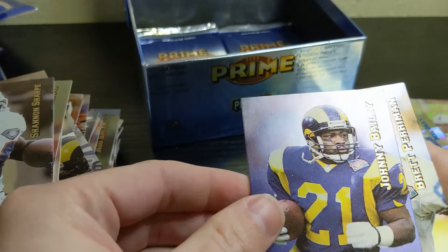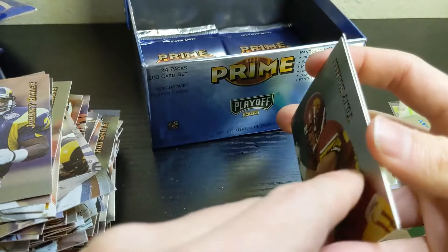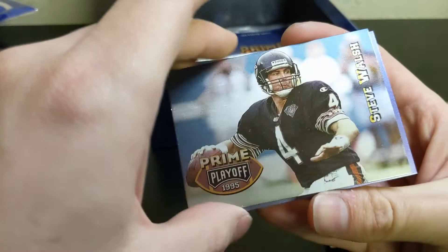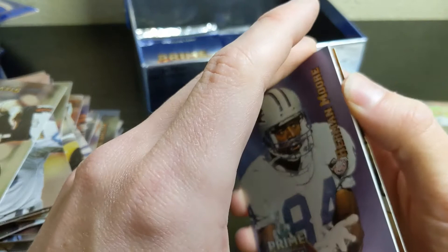Johnny Bailey, Brett Perryman, and we're sticking — oh, there's a Tony Buscelli. That one looks okay, a little bit of stuff at the top, but it's stuck to Jack Trudeau behind him. Tony Buscelli should probably be in the Hall of Fame — his career ended early with injuries, but everyone that knows football knows he was a stud tackle and offensive lineman.